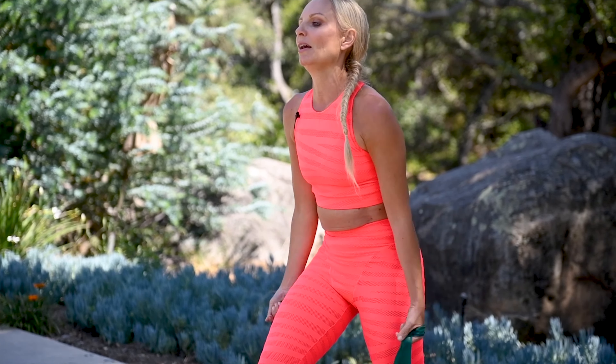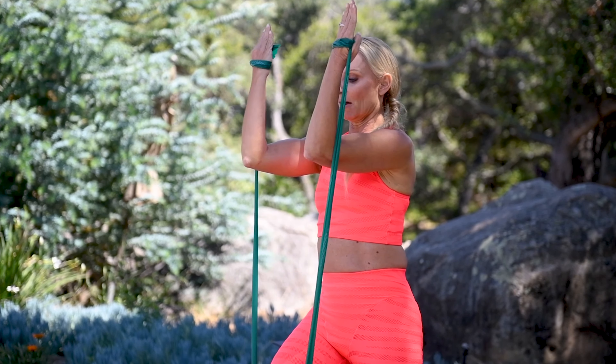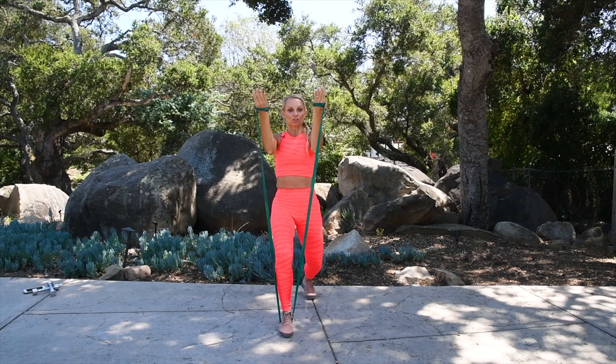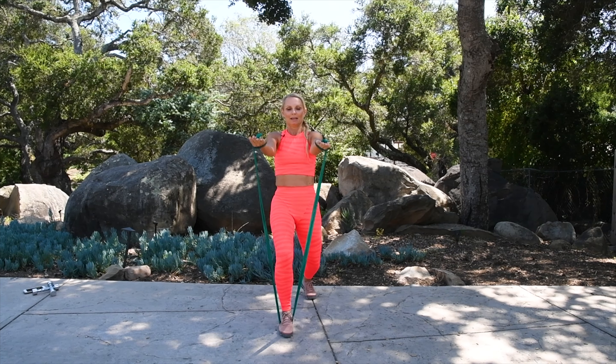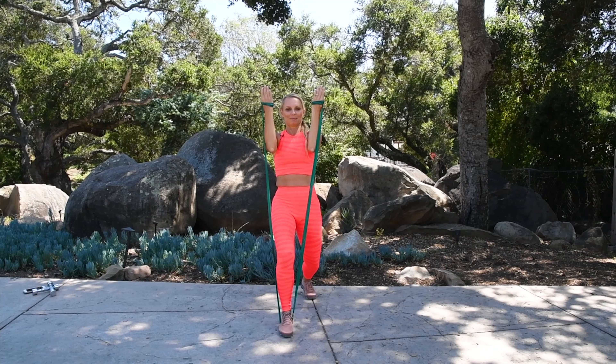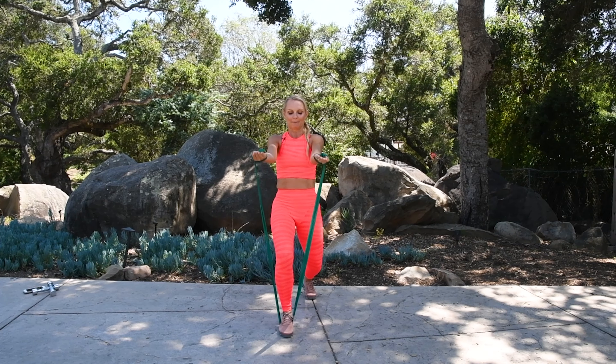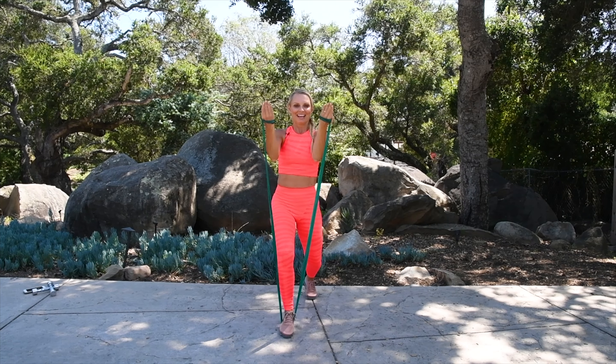Ready for your bicep arms here. Elbows high, in line with your shoulders. Both knees are bent and just bring the hands towards your shoulders. Let's do four more here: four, three, two, and one.